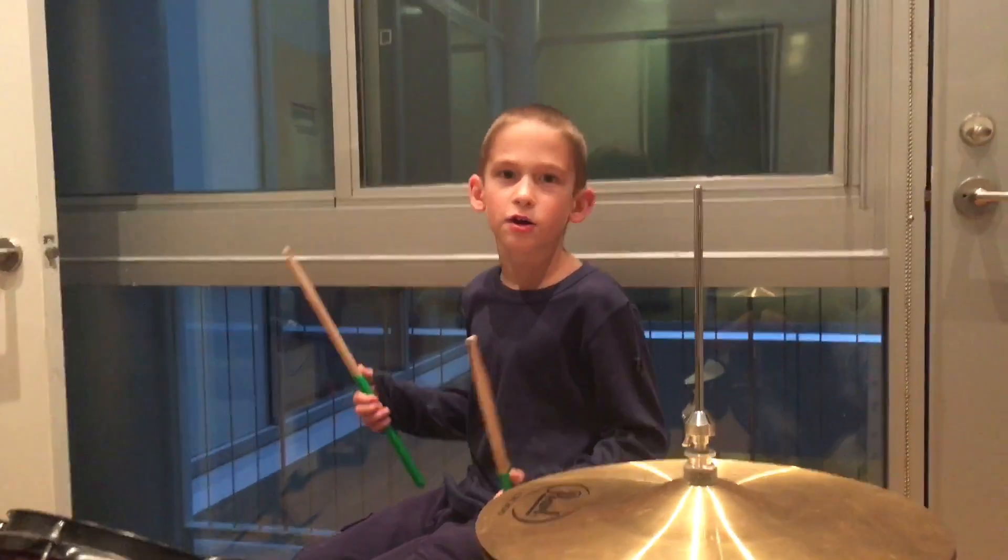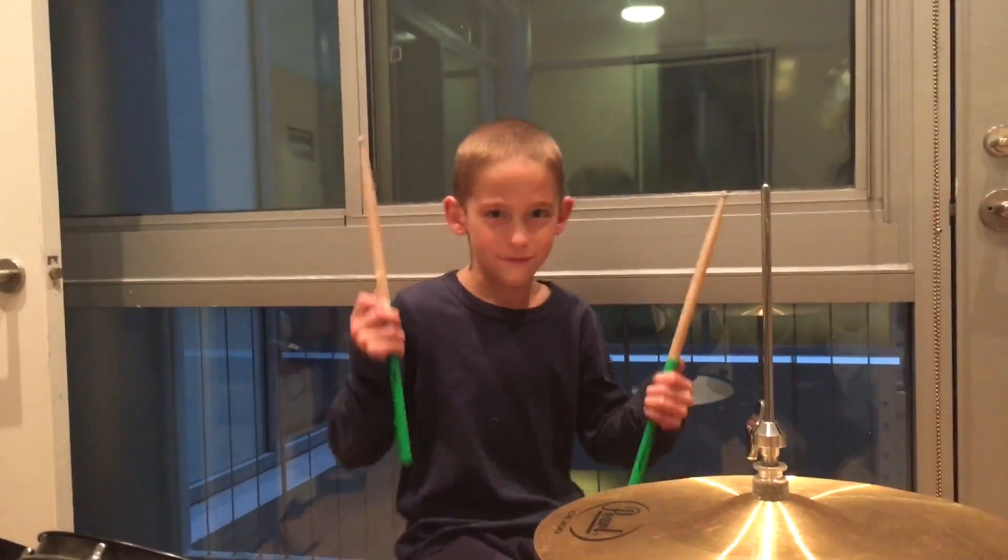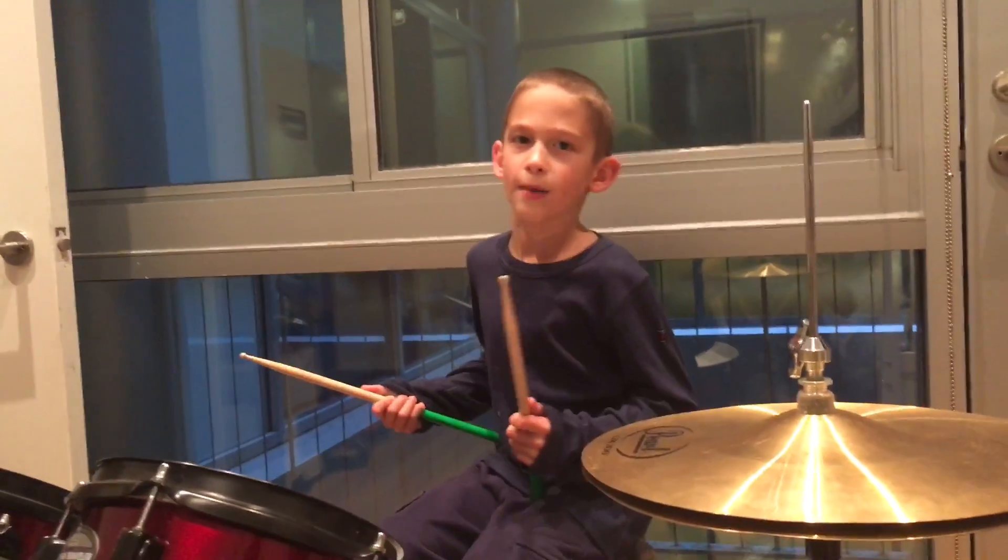And there you go, that's how you do a flam. Bye bye, guys!